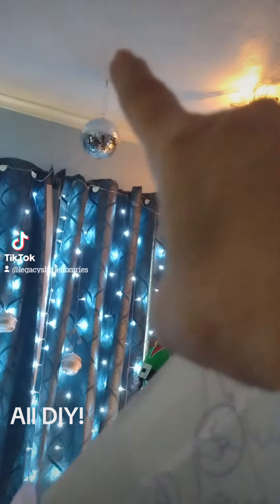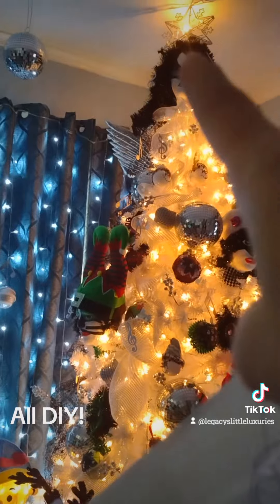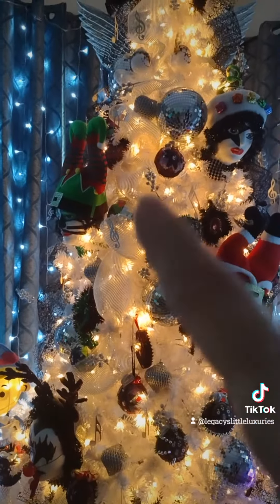Up on the ceiling would be Surrender Dorothy. I will create mannequin faces like I did for the Kiss faces, in the different characters.